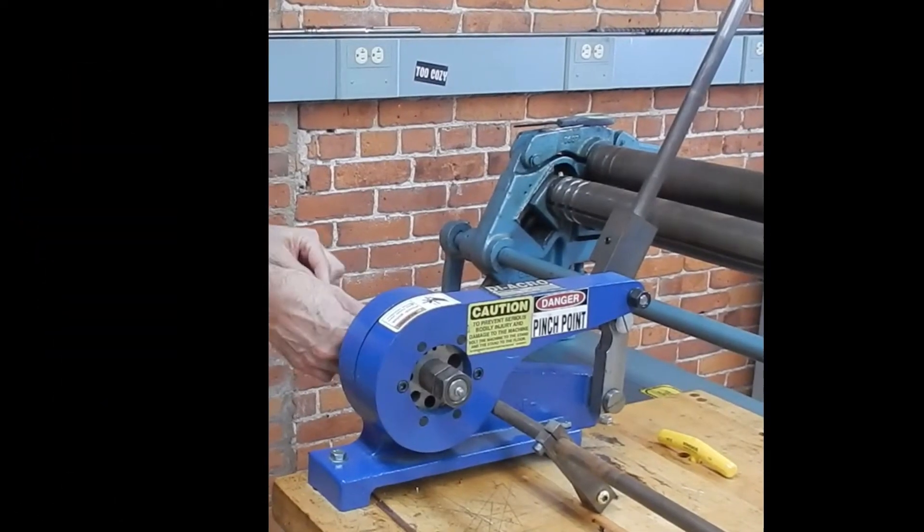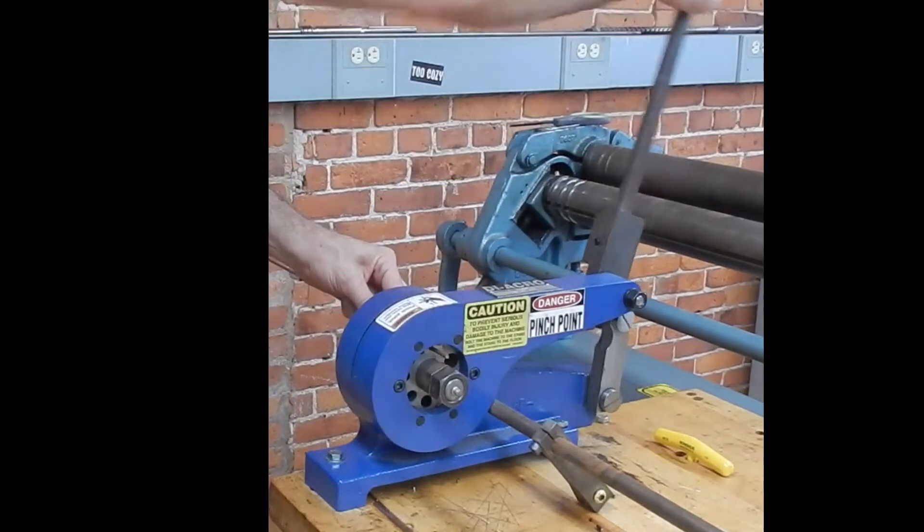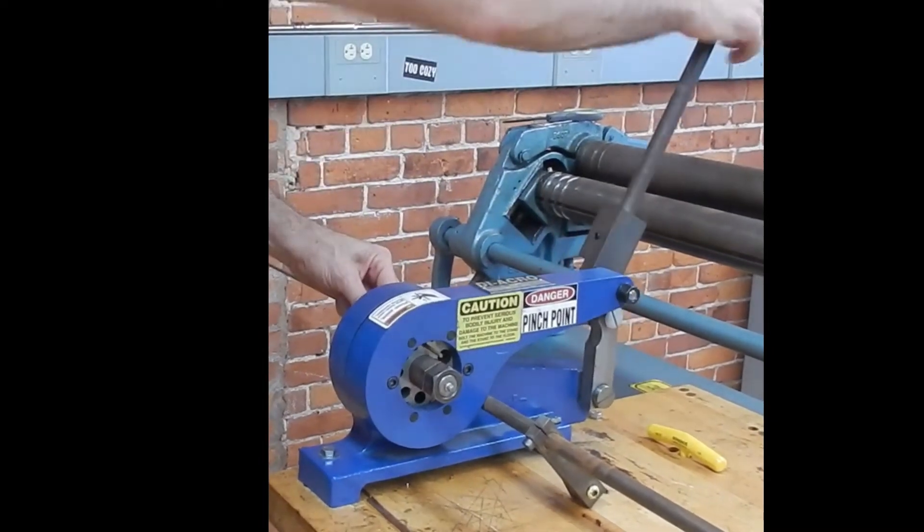The bench wire cutter allows quick and neat cutting of metal wire and rod, and the adjustable stop allows cutting multiples of a length.